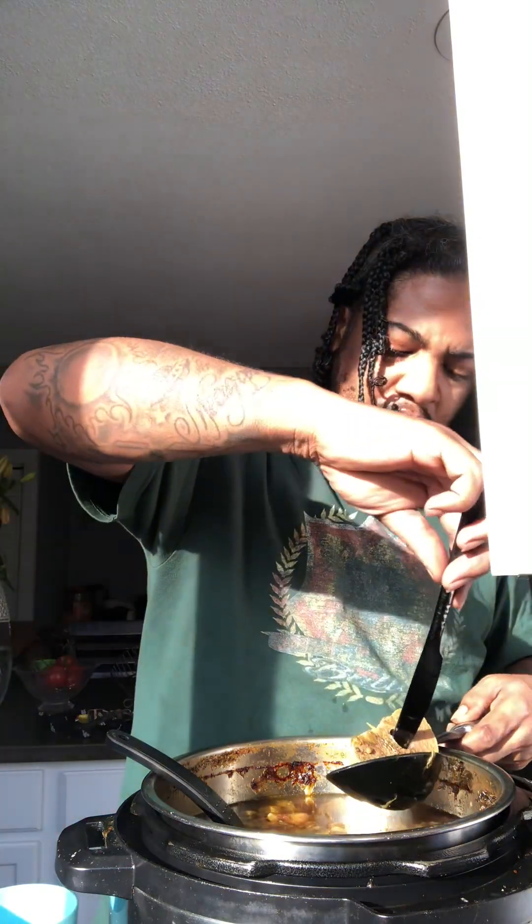In this bone broth I added femur, shoulder, and all kinds of different bones from the cow. And then to top it off, I added suet — S-U-E-T — I'm not great at pronouncing it, but I used that in there too to give it more of the fattiness.